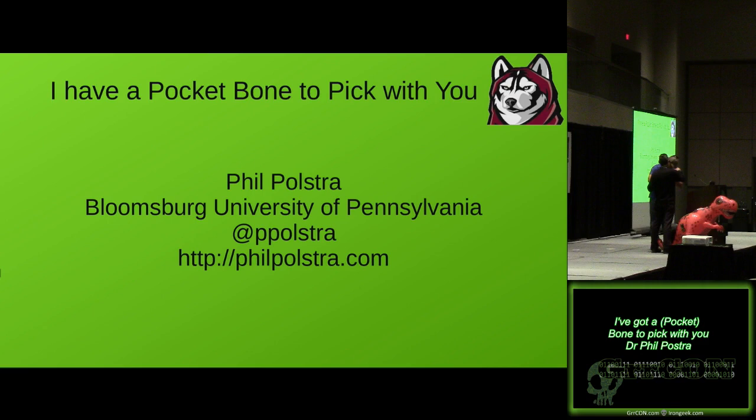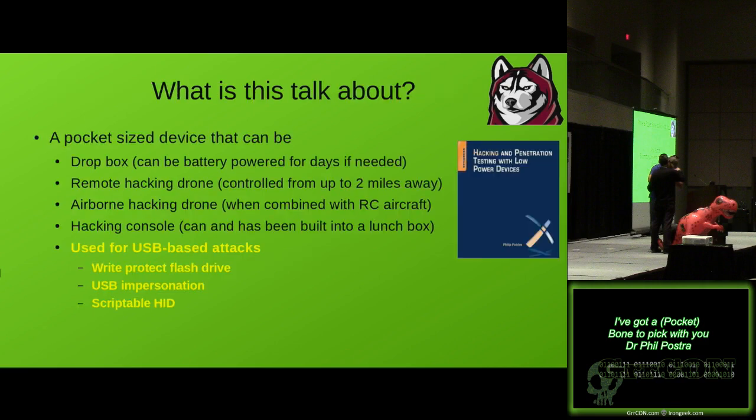All right, I'll just go ahead and get started. I'm going to talk a little bit about hacking. I heard you guys are interested in that kind of stuff. So what I'm going to talk about today is some attacks you can do with little pocket-sized devices, something like this small. It fits in a small Altoids Mint case. A couple years back, I wrote a book called Hacking and Penetration Testing with Low-Powered Devices — obnoxious title, but the publisher made me do it.